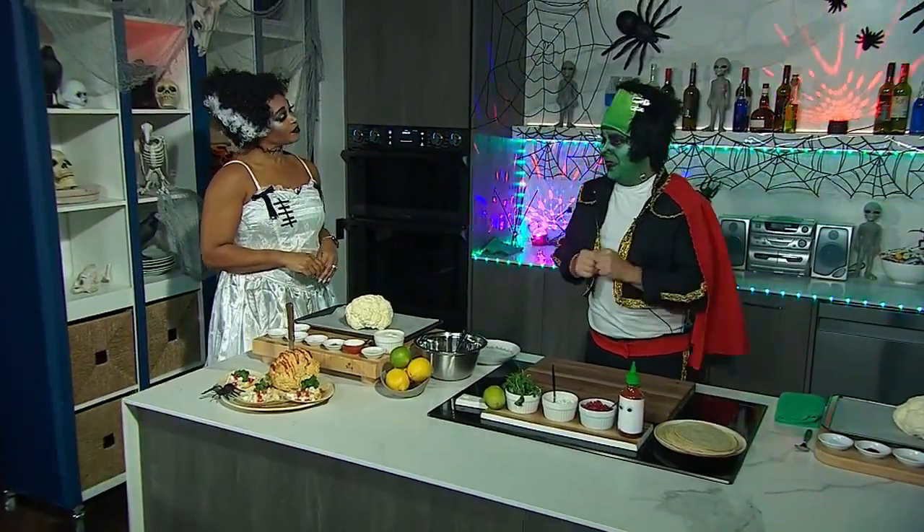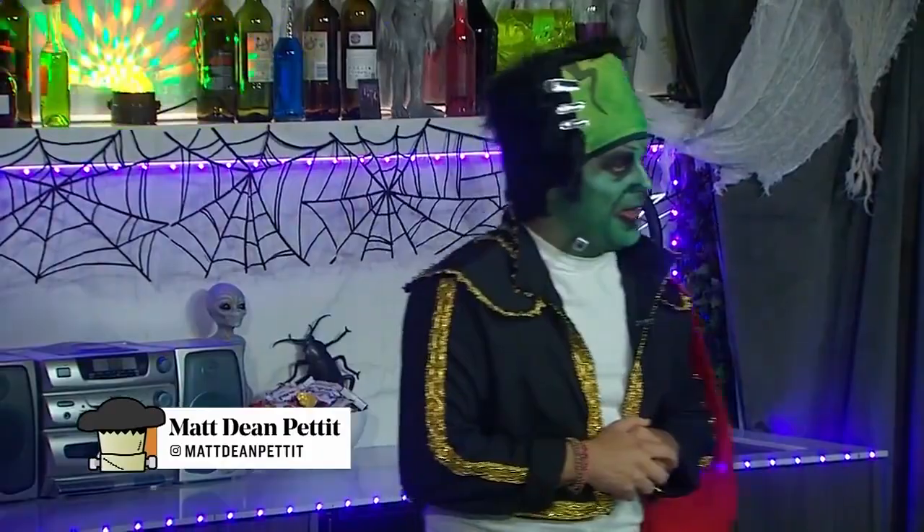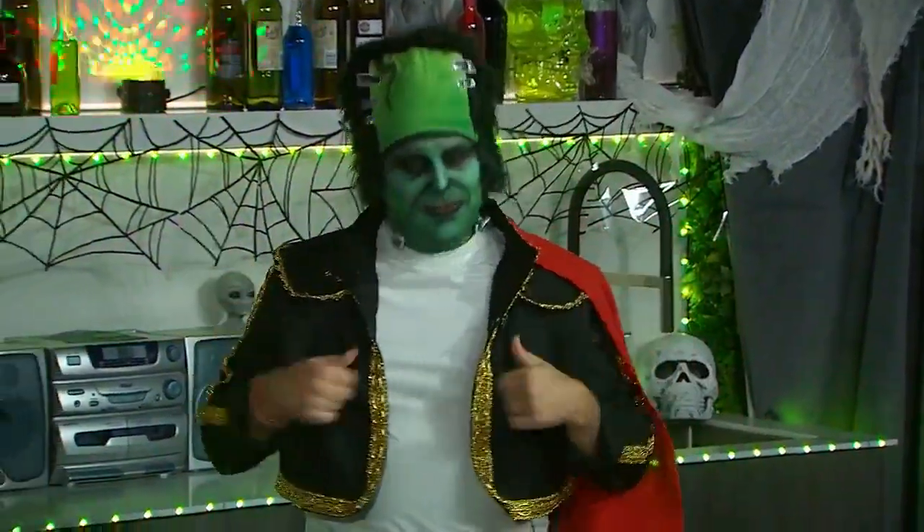What are we making? A little roasted bloody brains. Delicious! One of your favorites. Yes! It's a Halloween staple in our household, really. We do love brains around here.